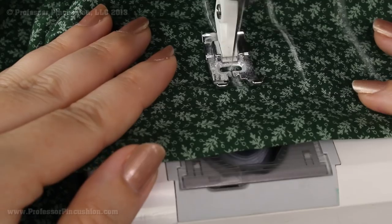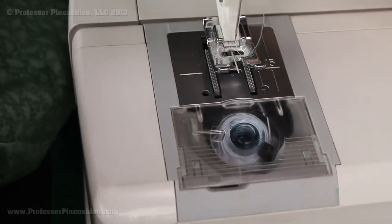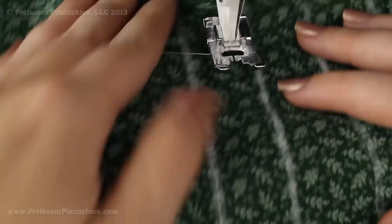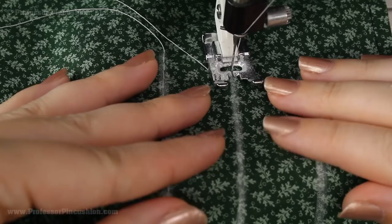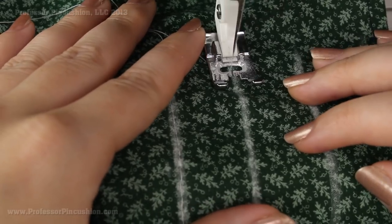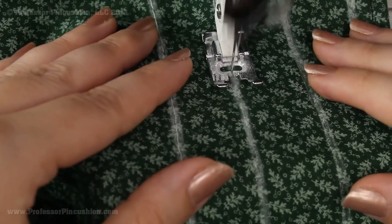I'm going to get to the end of this row without back stitching, take it out, and start on my next one. I'll stitch all the rows and then show you how to knot them all at the end at the same time. Now, when the fabric starts to gather up, you're going to want to pull your fabric so it lies flat when going underneath your foot. We don't want any puckering or wrinkles, so if needed just pull your fabric flat underneath the foot as you're stitching.